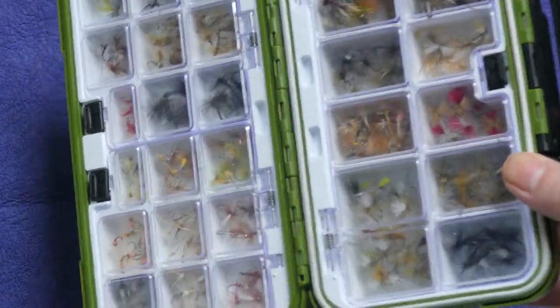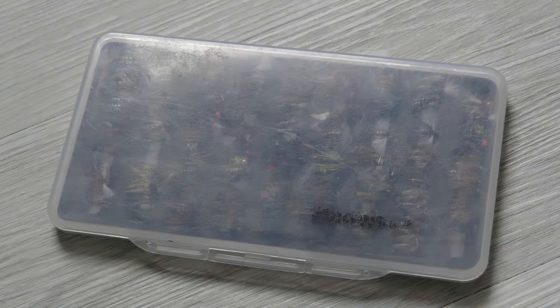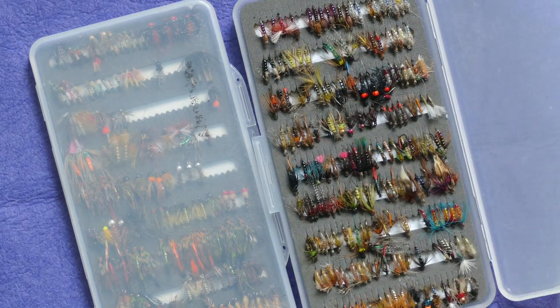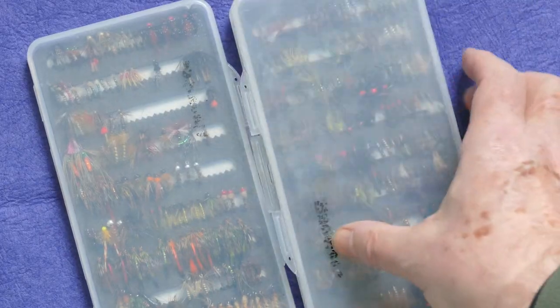The downside of these is that they're just alarmingly heavy. If you were going on holiday to Sweden or Iceland and weight is a big factor, you wouldn't want too many of those boxes. This is a good fly box for small wets and nymphs — quite cheap, sensible from Snowbee, nice and thin. You can get two or three in the pocket without taking up any space.